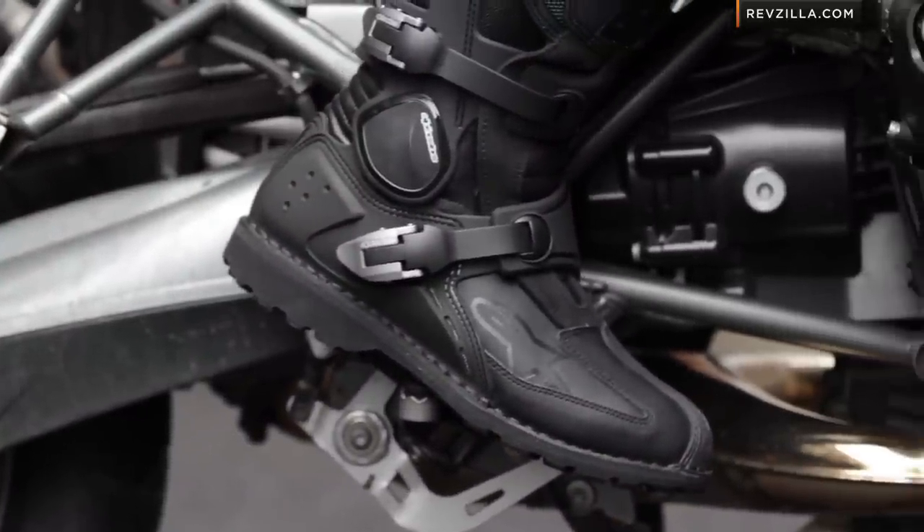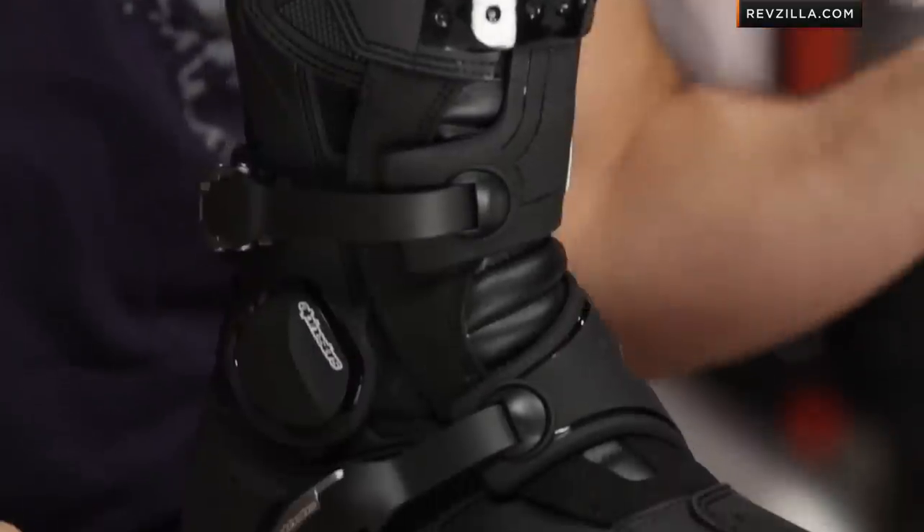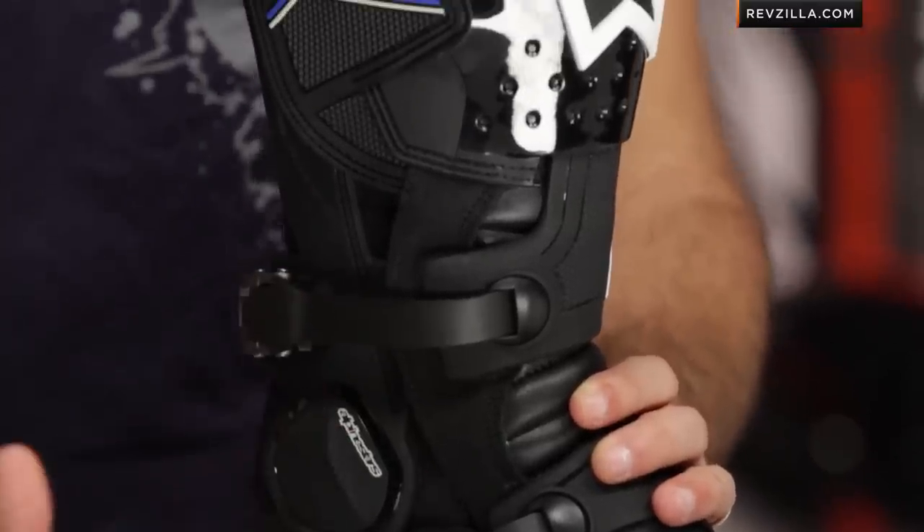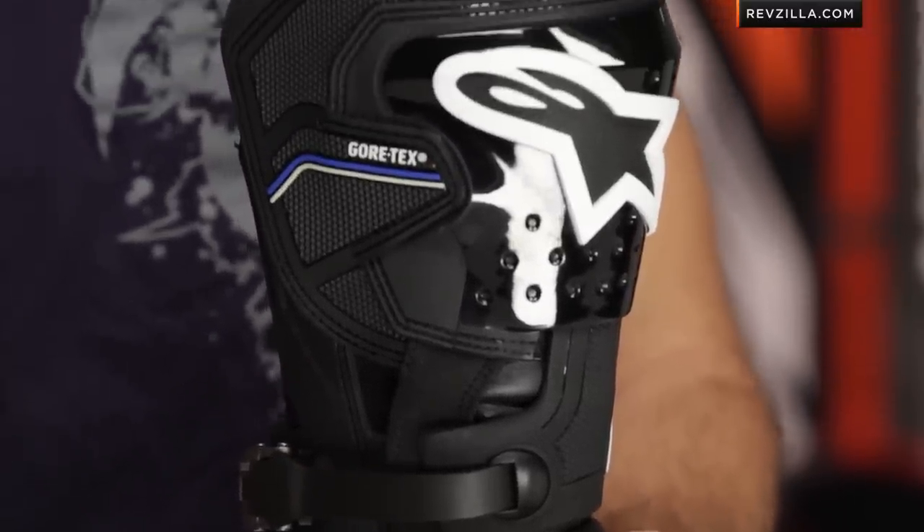They basically took, for the Toucan, the best of the lightweight and comfort features that they've used on many of their race and sport products, and coupled them with the hardcore durability and off-road protection that we see in their tech line on their MX industry-leading boots. We have around a $400 price point — a hardcore Gore-Tex off-road or dual-sport riding boot that comes in extremely lightweight.